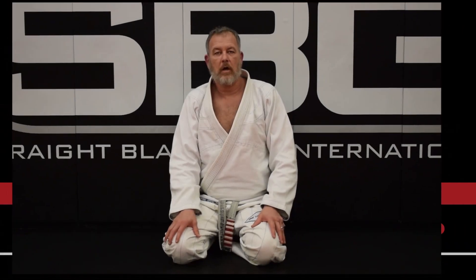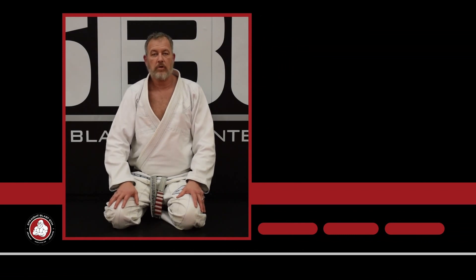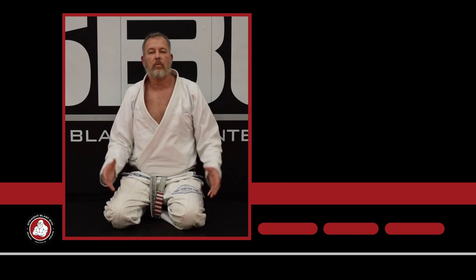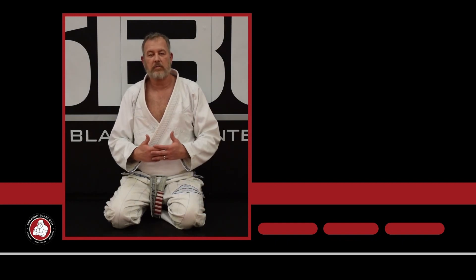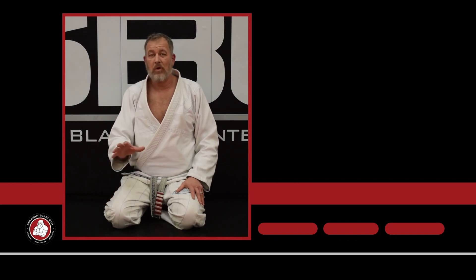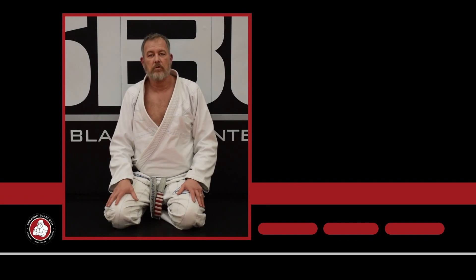Thanks for watching. Make sure you subscribe and hit the bell for frequent updates because we're updating this every week. Comment, like, and share our videos — we appreciate it and we definitely try to respond to all the comments. If you like what we're doing and you like the material, check out SPG University — SPGU — and you're going to see a ton more in much greater depth than what you see here on YouTube. Thank you very much.